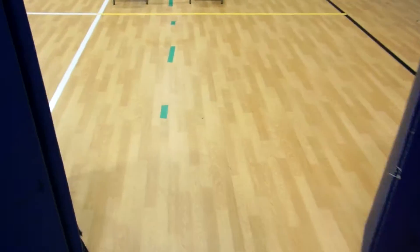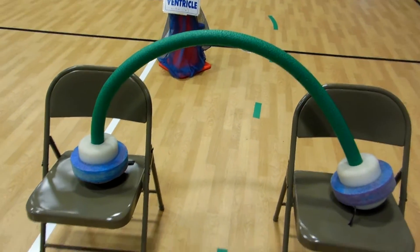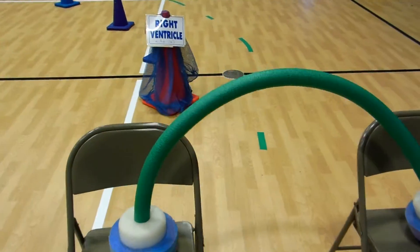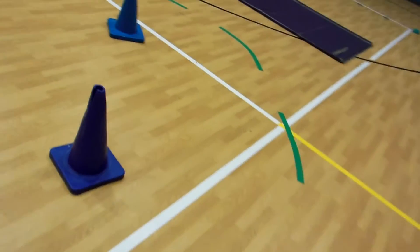That's the right atrium. Go through here — you're still in the atrium. You are now going underneath a door. We talk about that: those are valves. Right ventricle, following along.